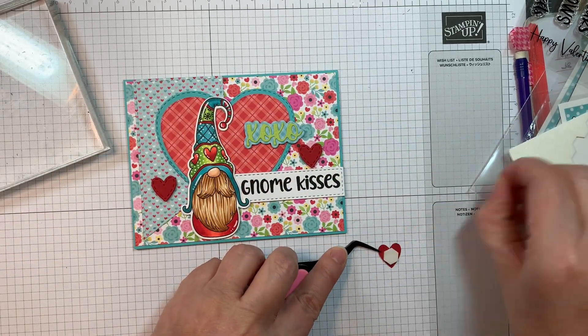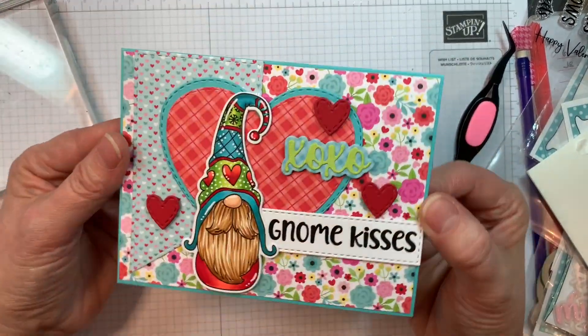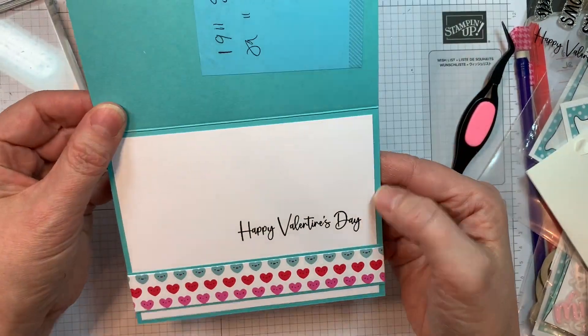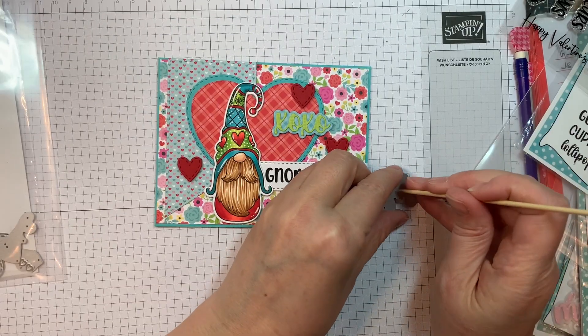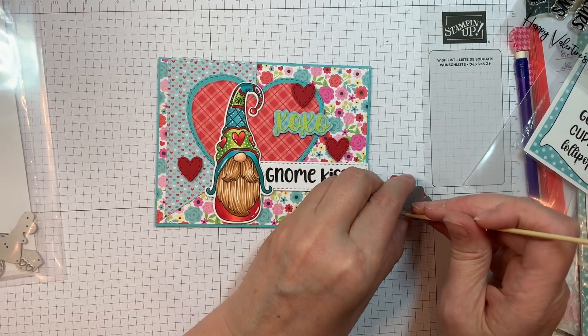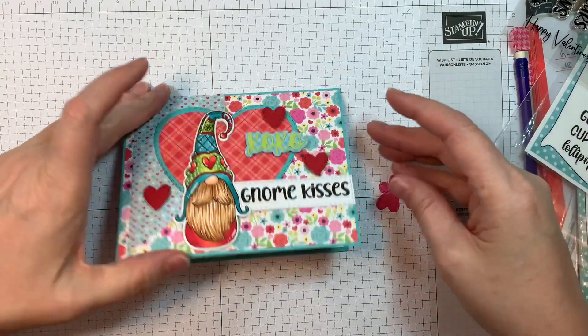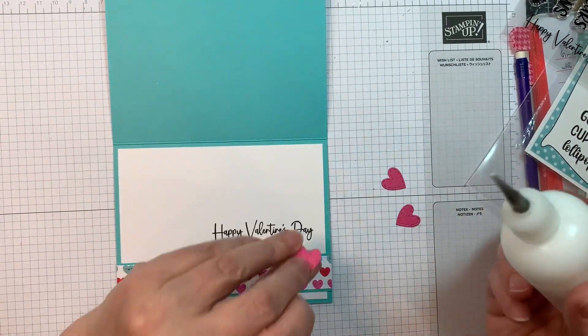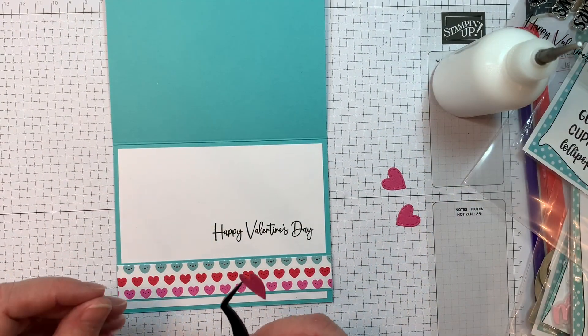I'm going to add three hearts so they straddle the sentiment and straddle the gnome — visual triangles, all that jazz. On the inside, I'm going to peel off that Post-it note now that the sentiment is dry. I cut these hearts out again using Raspberry Cardstock from Doodlebug, and I'm just going to add three to the inside using that art glitter glue again.